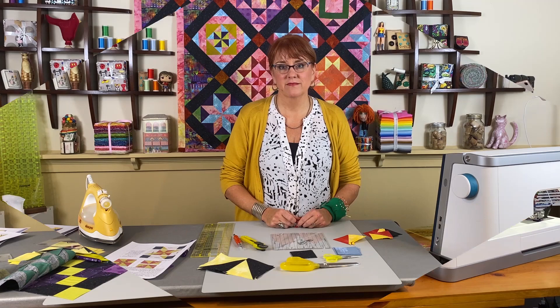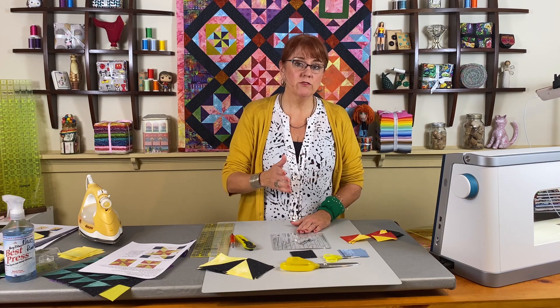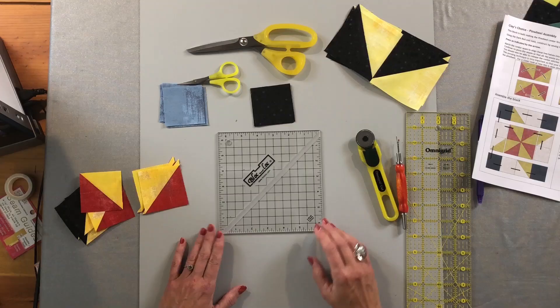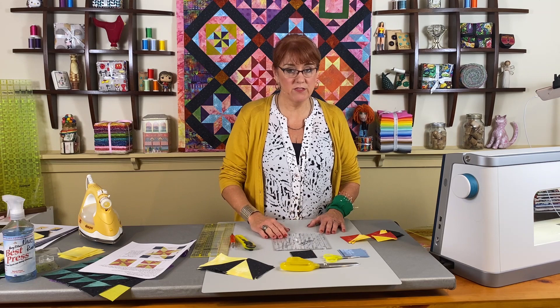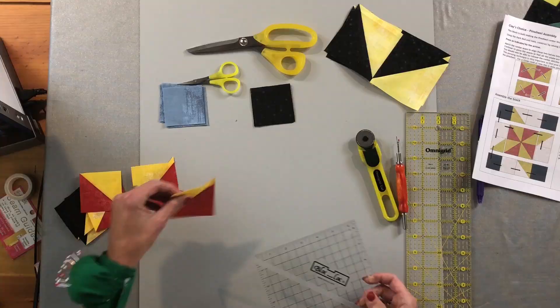All of our half-square triangles are made, and I've trimmed most of them already, but I want to show you how I trim these. For this technique, I'm going to use my block lock ruler. The block lock rulers are really nice and just perfect for trimming down half-square triangles. This one is the 6½-inch size, which means I could trim a 1-inch half-square triangle all the way up to a 6½-inch — so it covers a lot of different blocks. For this quilt, they're all going to be 2½ inches.